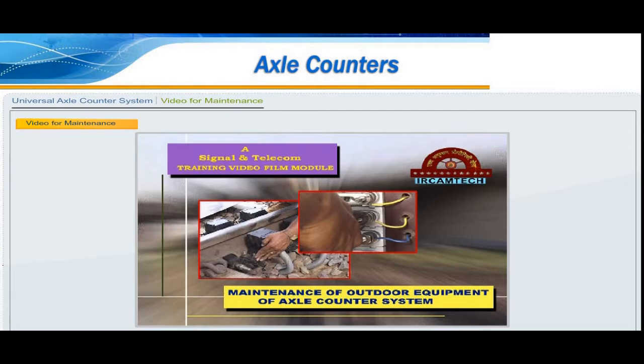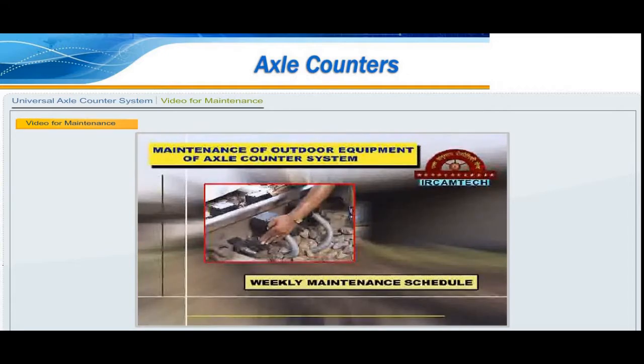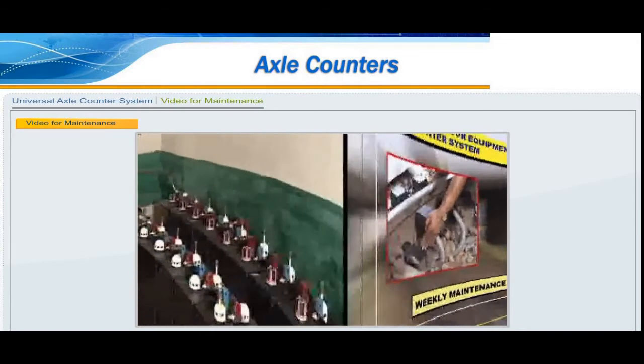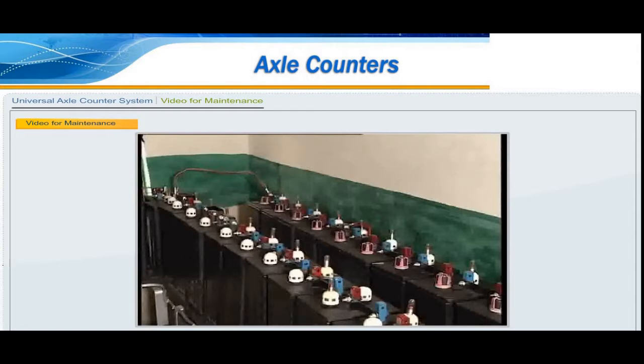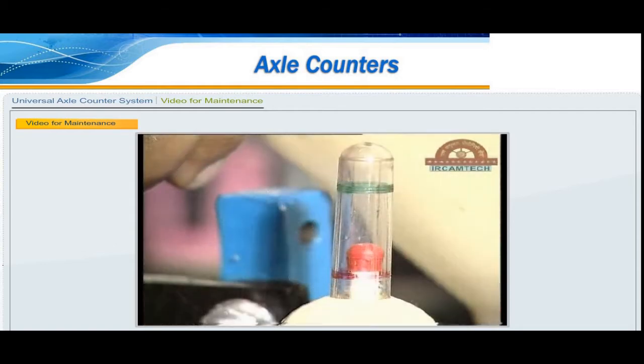Inspect the battery bank. Check the electrolyte level, specific gravity, and voltage of all the batteries. For battery maintenance, see the Camtech TVFM on maintenance of power equipments and follow instructions of the handbook on lead acid battery issued by Camtech.